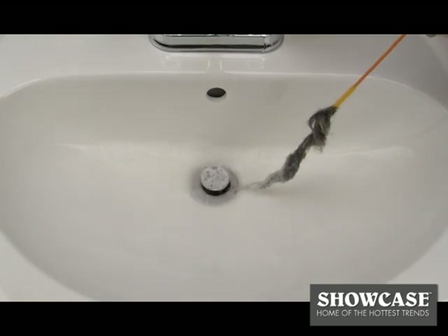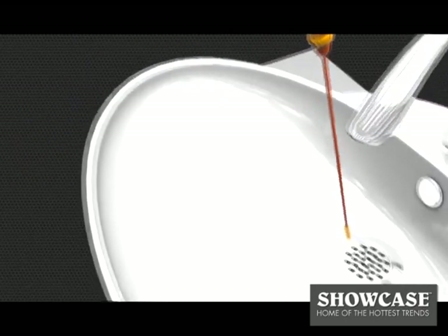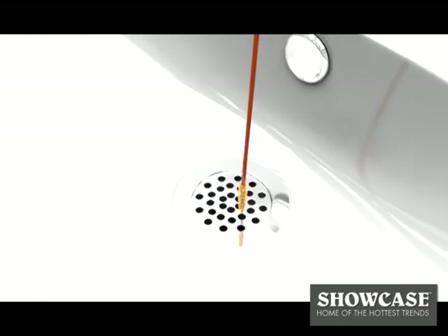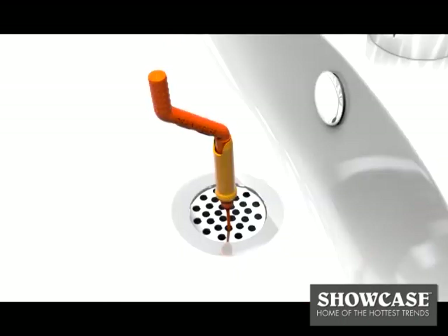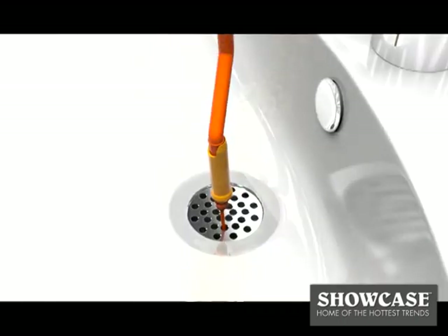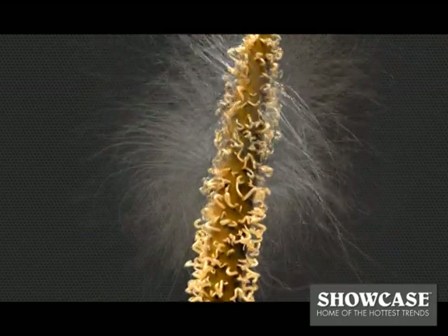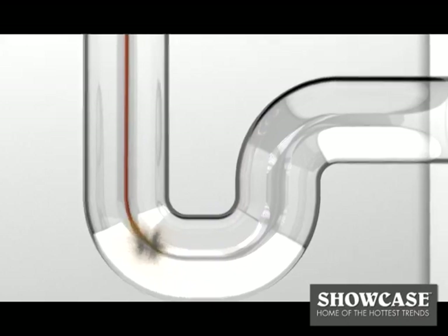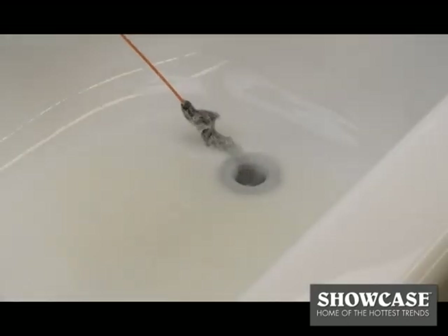It's that easy. Here's how it works. The Drainweasel's slim design weasels through any style of drain, so you'll never have to worry about taking the drain apart. The easy to use handle spins 360 degrees, rotating hundreds of tiny micro hooks that lock onto tough hair clogs. Just remove the clog and your sink or shower will be running like new again.